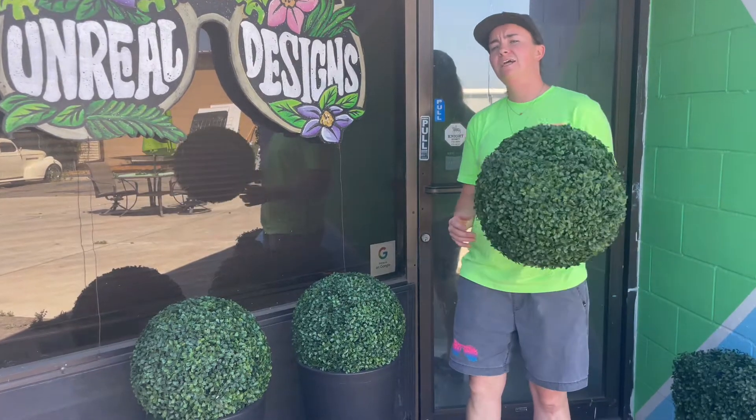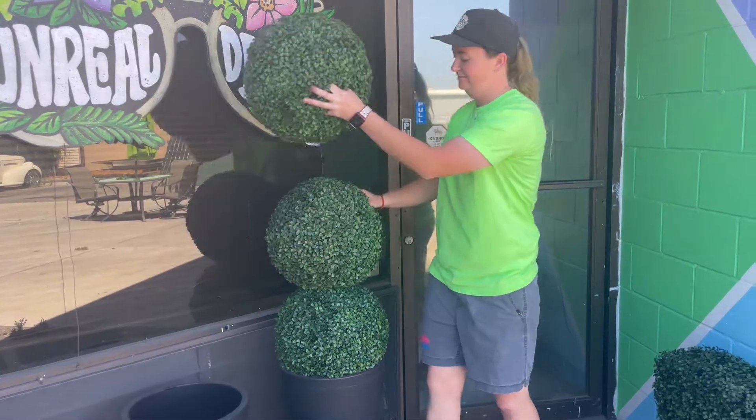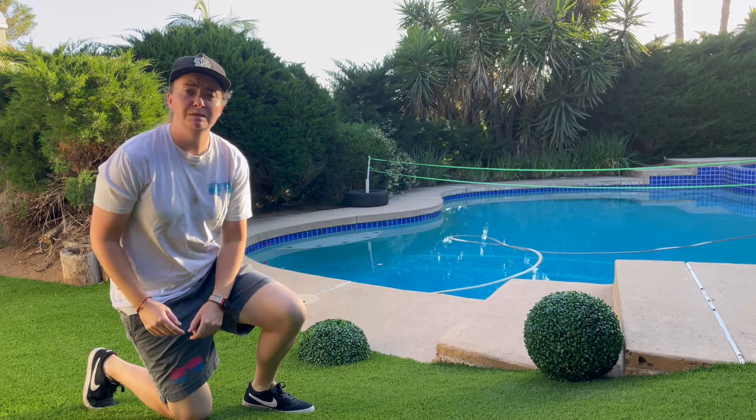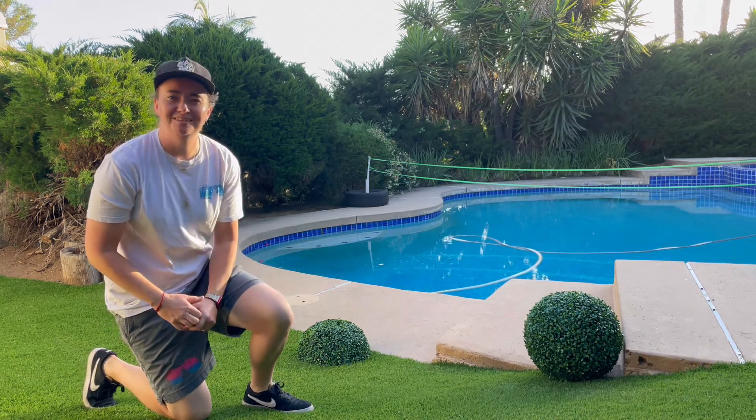Or you can get a little bit extra creative and stack the balls if you'd like — get crazy with it. No base, no problem. These balls make beautiful long decorations as well. Set them out whole or in halves. Add a light inside to really make your balls shine.